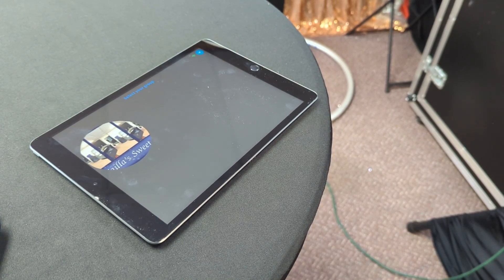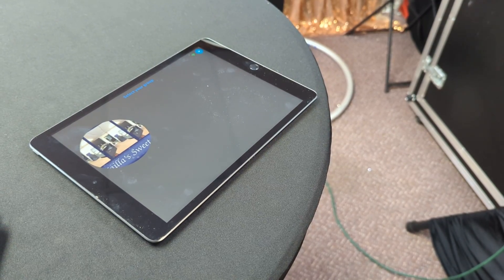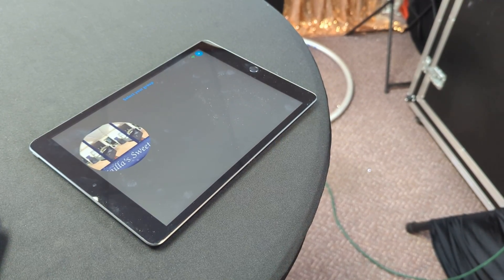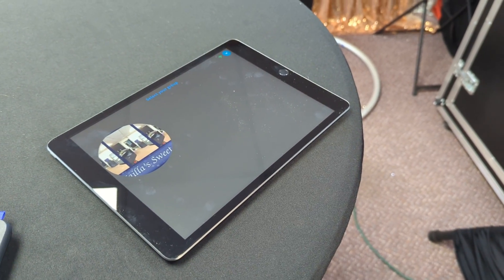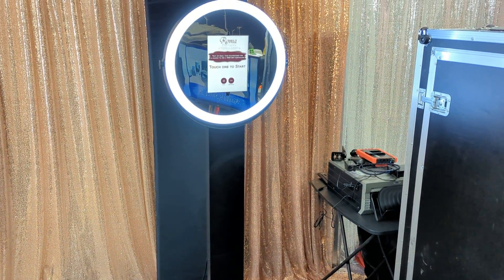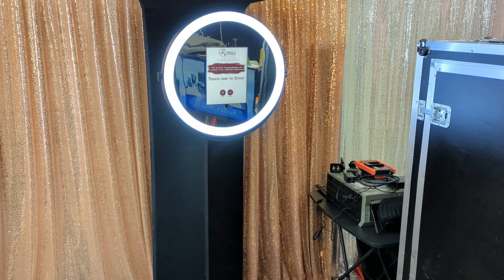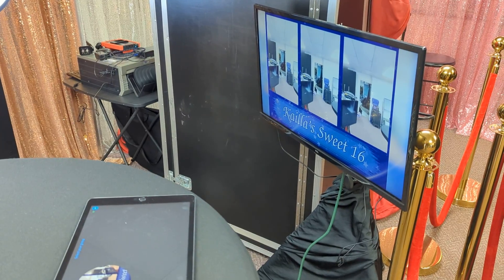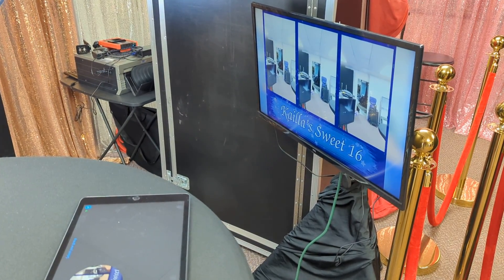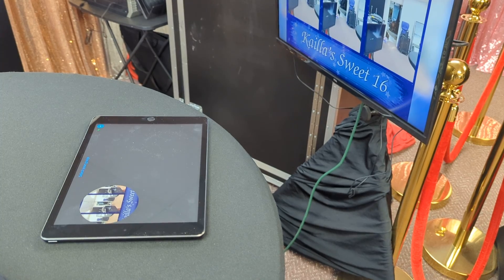Here's a quick example of LumaShare connected to LumaBooth. This iPad is running LumaShare connected to the other iPad running LumaBooth. There's also a secondary screen getting cast from the LumaShare device sitting on the table here.